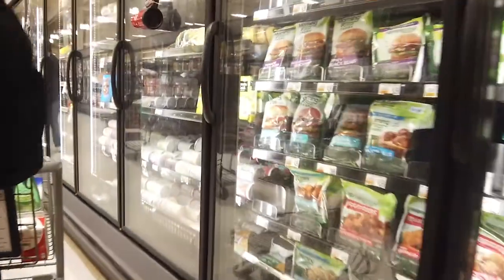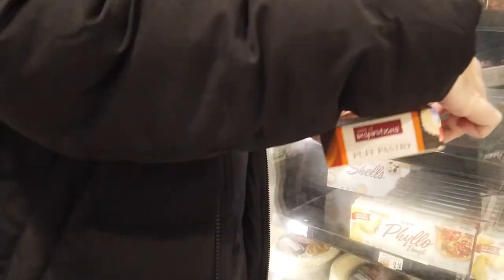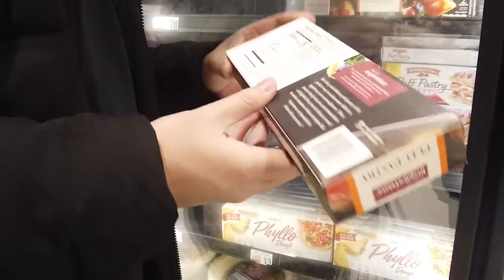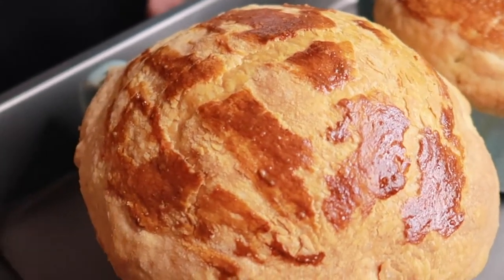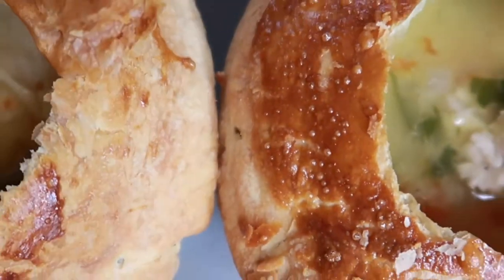Hey everyone, and welcome back to the Eat Me Cooks channel. We've been getting a lot of snow here, so we decided to share our chicken pot pie recipe. A simple and timeless dish for these cold days. Send this recipe to your family and friends to keep them warm after being out in the chilly weather. Now let's get right into the video.